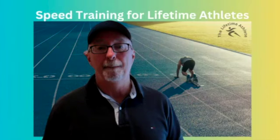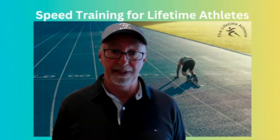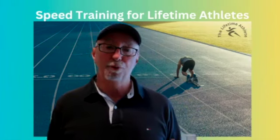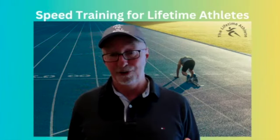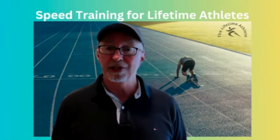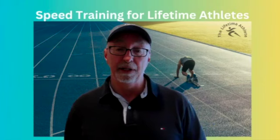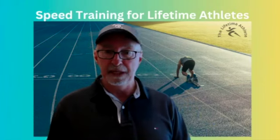No worries — you've come to the right place, and we've got your back. Speed training for lifetime athletes explains the scientific foundations of speed and teaches you how to use proven principles to get outstanding results. The course is laid out in brief, easy-to-understand lessons, each concisely written to be one-to-two-minute reads.